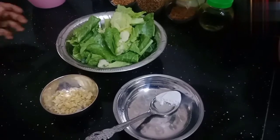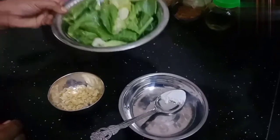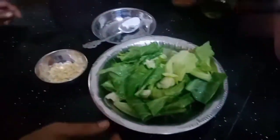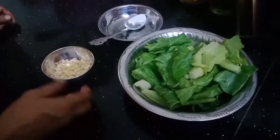Welcome to Life of Star Kitchen. We are going to make baby kailan sayor. How are we prepared? We are going to make 2 pieces.